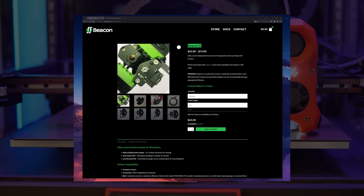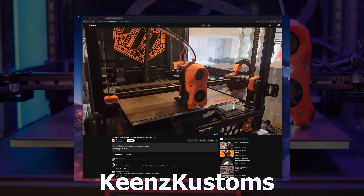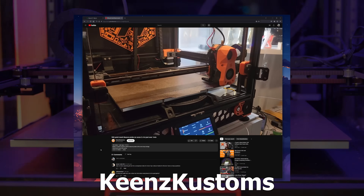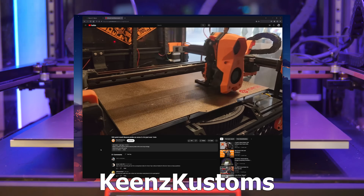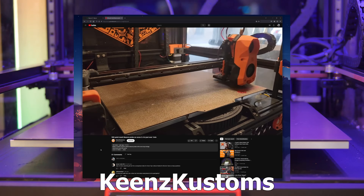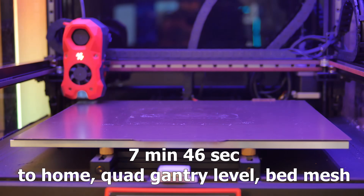I would love to try the new Beacon Probe instead — it offers much faster bed probing with higher resolution. However, I'll stick with TAP for now. It does work, and I'm just not too excited about more mods, rebuilding the toolhead, and Klipper configuration mess, at least for the time being.